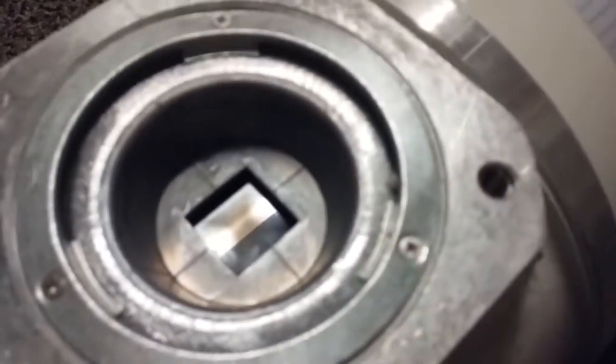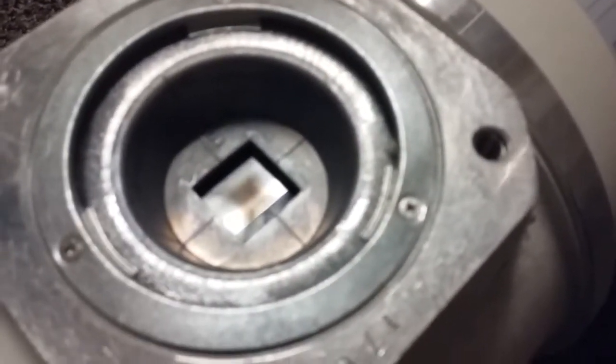This one is totally nice and clean. And this one looks a little bit hazy. This looks hazy.